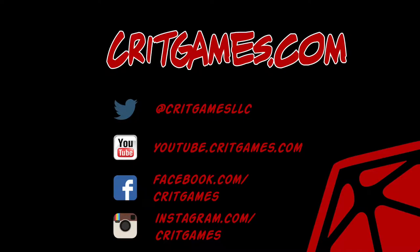I really hope you liked this project. If you want to see more of these, like or subscribe on YouTube. You can contact us on Twitter at CritGamesLLC. Maybe share some pictures of your own builds and let us know what you think. And as always, game on!